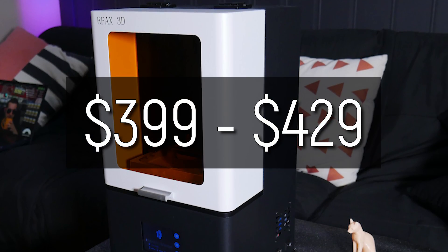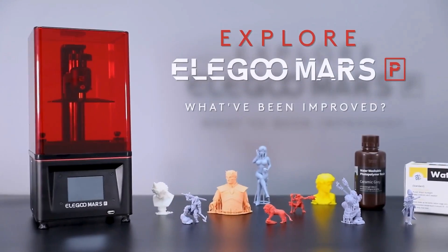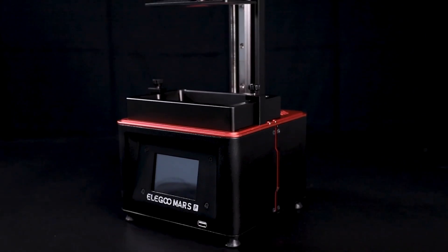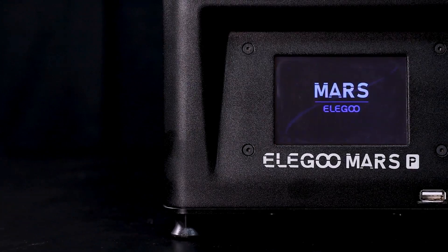More expensive is what you'll pay for this machine, which comes in at $399 to $429 USD depending on options. That's a fair jump above the Elegoo Mars, which is around $260 USD on Amazon currently. A closer comparison would probably be the upcoming Mars Pro with its improvements on usability, which brings it closer in line with the X1, but even that's probably only going to be around $300.